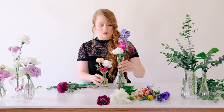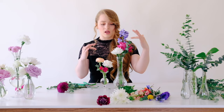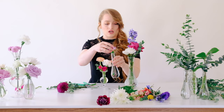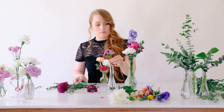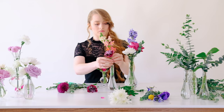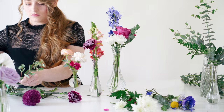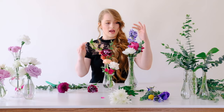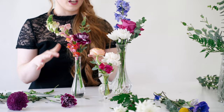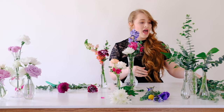Think about varying the heights of both your vases and your flowers to create visual interest on the table. We've got one really tall one, one shorter one, and a medium one. If I were putting these on the table I'd turn them so the heights play off each other and place the little one kind of in the center so there's variation.